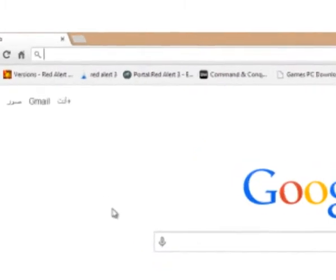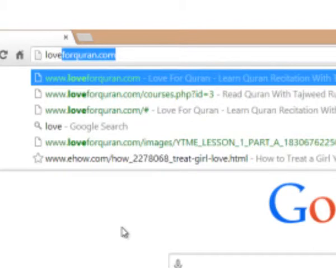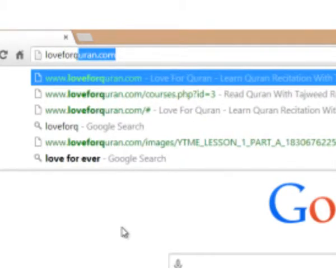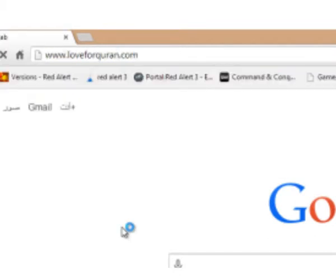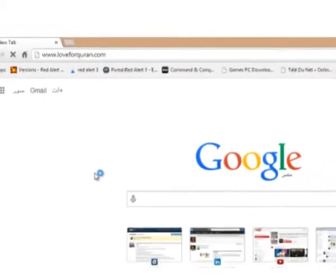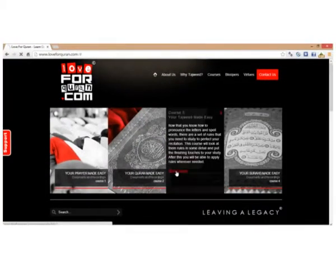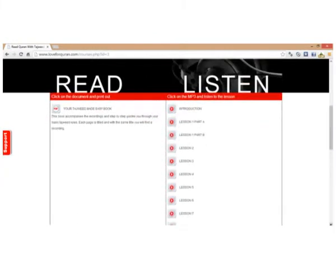Bismillah ar-Rahman ar-Rahim. Assalamu alaykum wa rahmatullahi wa barakatuh, and welcome to Tajweed Made Easy. Jazakallahu khairam for your patience in waiting for this course. Many people had to wait about a week as the course was in preparation stages, so we do apologize for that.